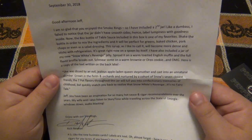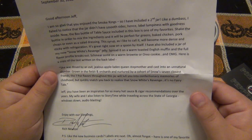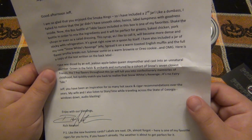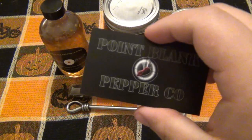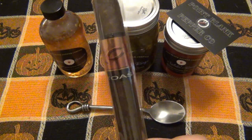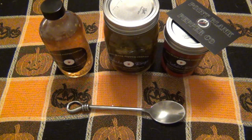Seven-pot peppers are quite spicy, but it's all about how much you put in there. The letter continues: 'Jeff, you have been an inspiration for so many hot sauce and cigar recommendations over the years. I'm always following, listening to your story time while traveling across the state of Georgia — windows down, audio blasting. Enjoy our blessings, from Rich Newton.' He did also include an Acid Toast, which he doesn't sell — just a personal favorite. Thank you so much, Rich. For all the cigar people, post down below if you've had that and what you think of it.